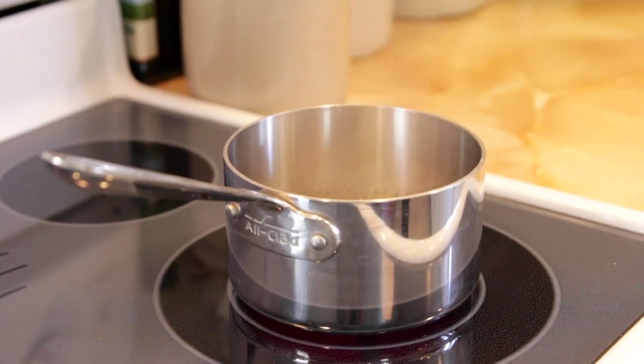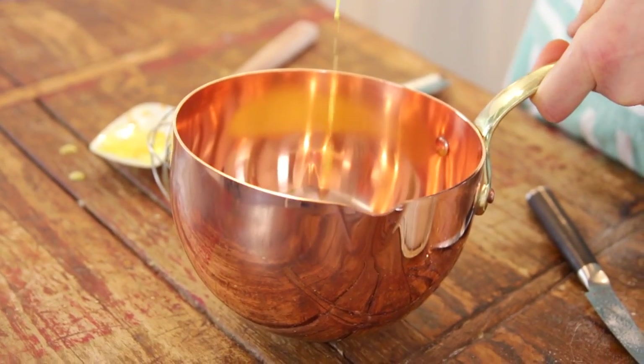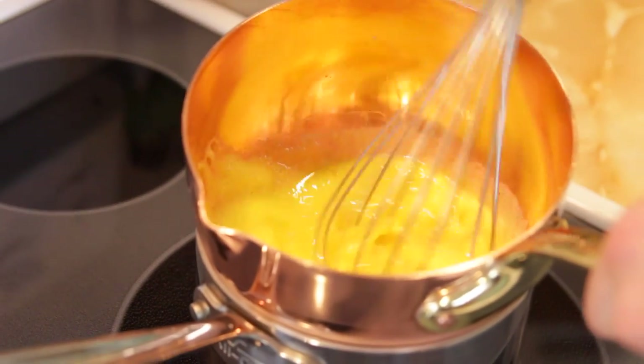Once everything is mixed, you just want to put it on top of some simmering water on the stove. I'm going to admit I'm going to use a traditional sabayon pan, and I'm going to guess that not too many of you have one. I saw this sabayon pan when I was walking past it in a store, fell in love, and bought it without thinking. So don't worry if you don't have one — I'm not going to recommend you buy one, unless you want to add to your copper collection. A glass bowl on top of the simmering water works perfectly.